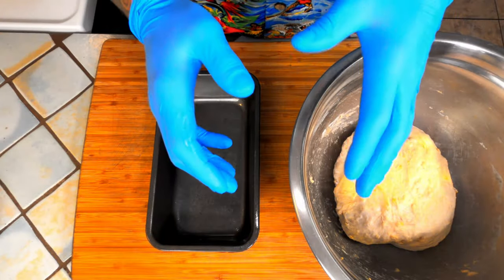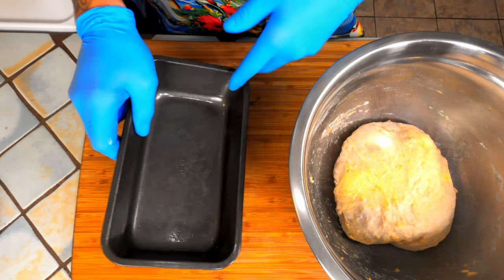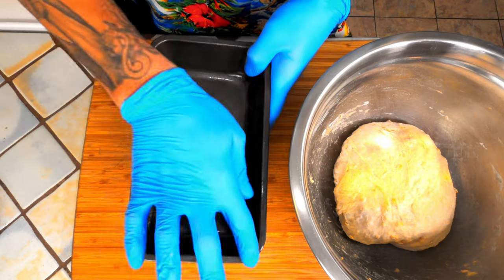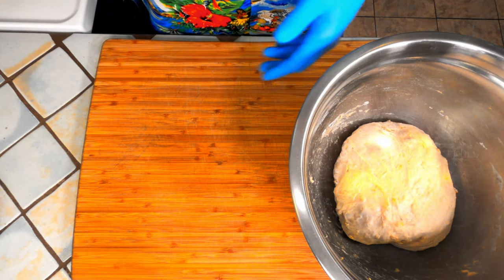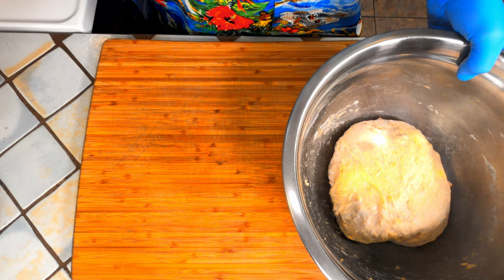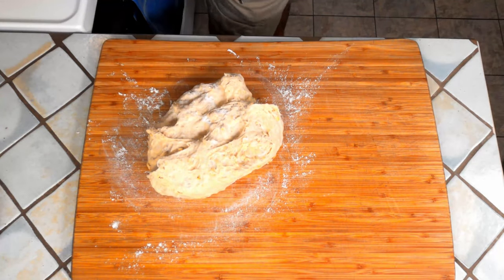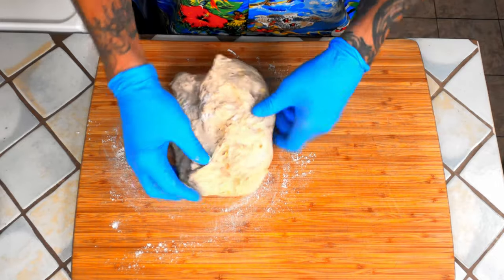After three stretch and folds, we're ready to shape. First thing you're going to do is lightly lubricate your loaf pan — this one is roughly 9 inches by 5 inches by 2 inches deep. Then you're going to turn your dough out onto a lightly floured work surface and stretch it into a little rectangle.